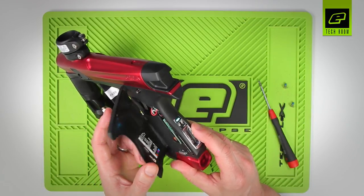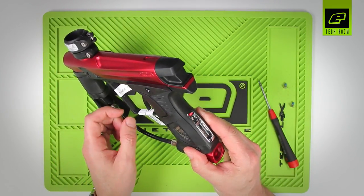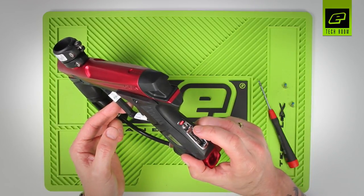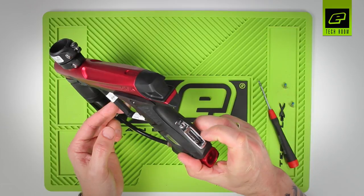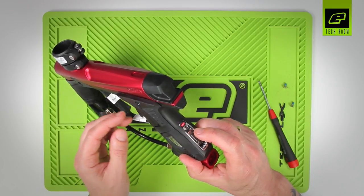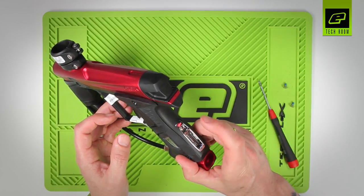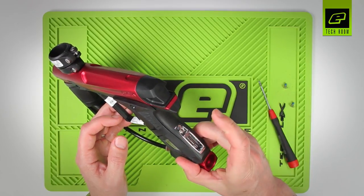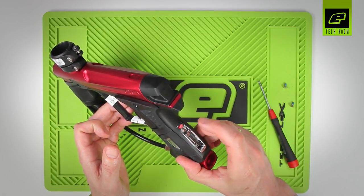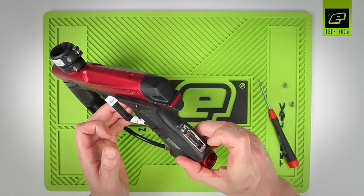I'm going to quickly show you how to adjust a couple of the parameters. We'll cycle back through to red, which is the firing mode. Press briefly the push button and that tells us by the number of flashes what mode we're in — one flash on red means semi-auto uncapped. I'm going to put it into mode three, which is NXL/Millennium. Press and hold briefly until the LED goes off, then pull the trigger three times. If the value has been accepted, we get green flashes. We can verify by tapping the button again — one, two, three — so we're in mode three.